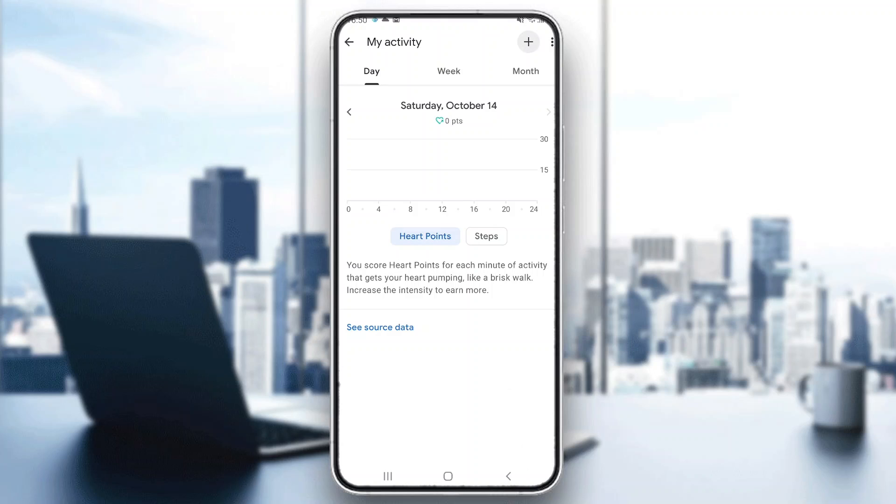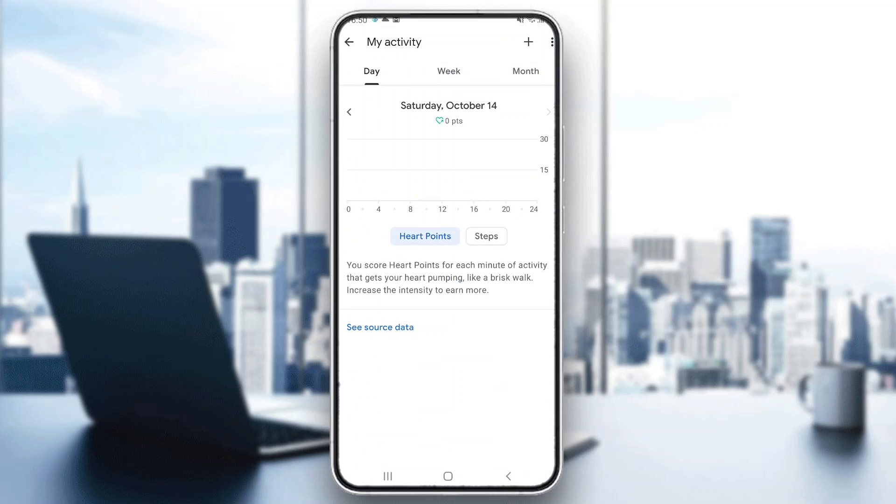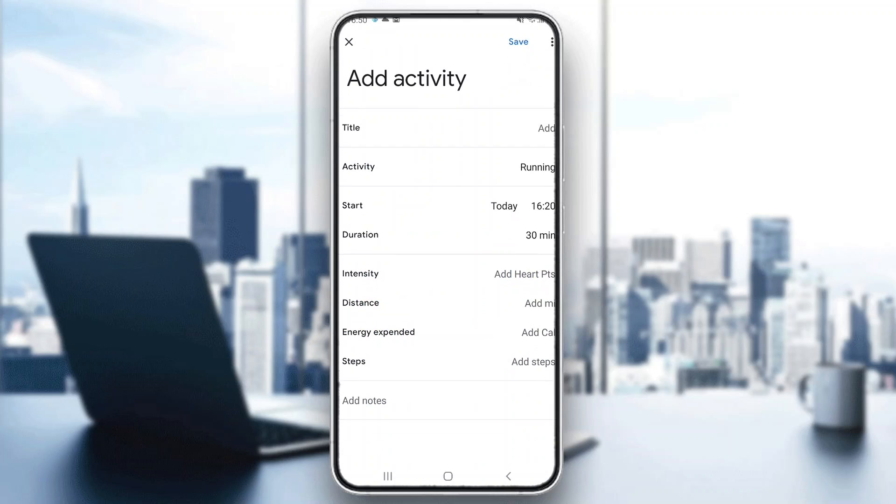What you want to do is go right here into the upper right corner and click the plus button. You want to go ahead and enter an activity that you have done, if you have already done it. Here you can enter whatever you did and click save.